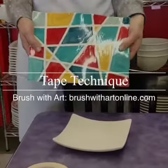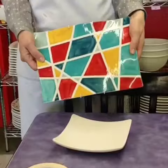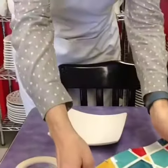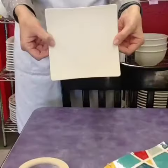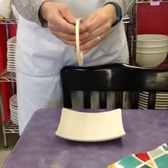Today we're going to do a project using tape. Here's a sample of one we did a while back in camp. We're going to do it on a little square dish today, and we have tape here that you can use in different sizes.